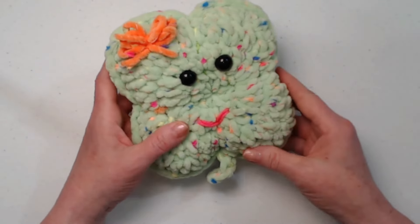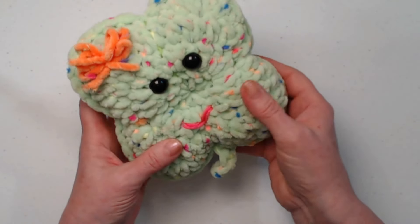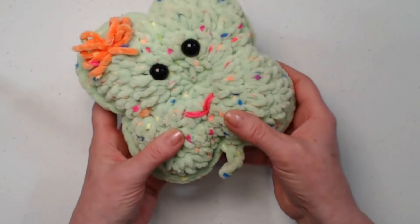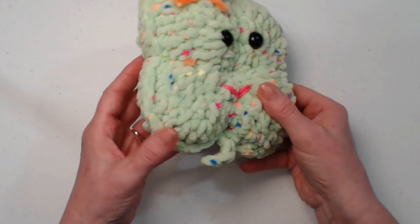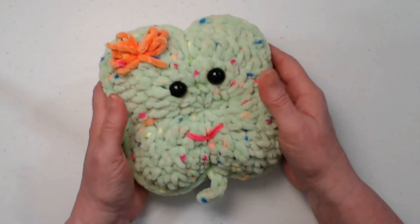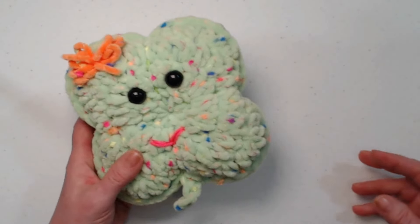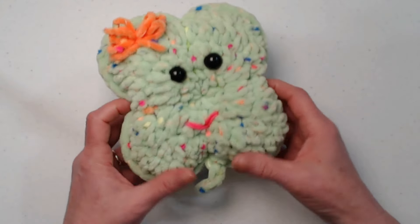It's stitched up using the Premier Parfait Chunky Pom Pom yarn. It's called Pom Pom because of all those colors in there — isn't that cute? We'll talk more about yarn in just a minute. This is just a super fun little St. Patrick's Day or any day clover.